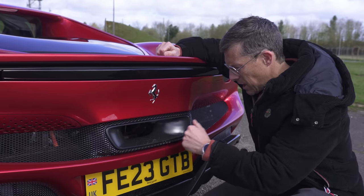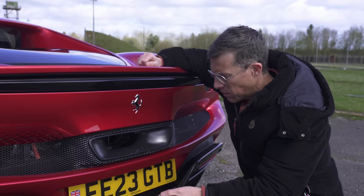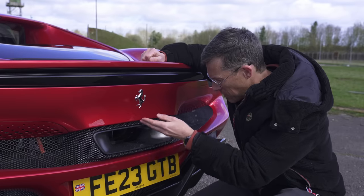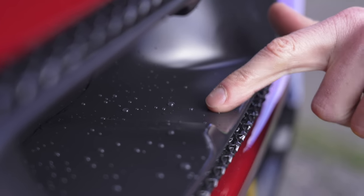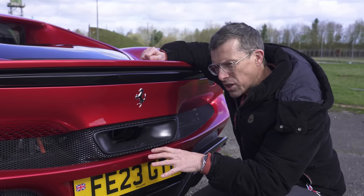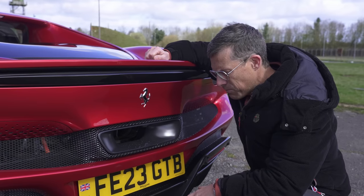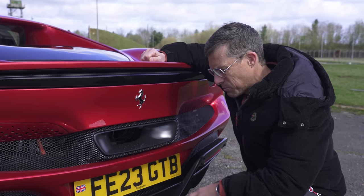As standard, the exhaust shield is a shiny metallic silver. However, the owner of this car decided within one day of ownership to pay extra to have the optional upgraded darker colour fitted, because they found out that residue from the exhaust discoloured the shiny metallic silver which just looked rubbish. It's pretty unfair that they had to pay extra for this — it should really come as standard if that's a known problem.